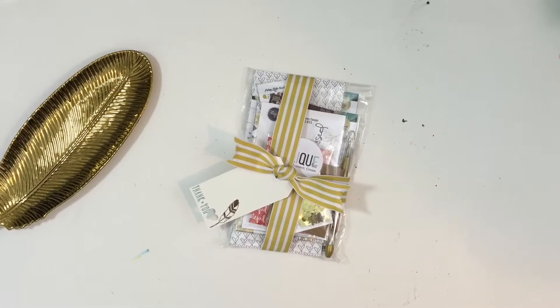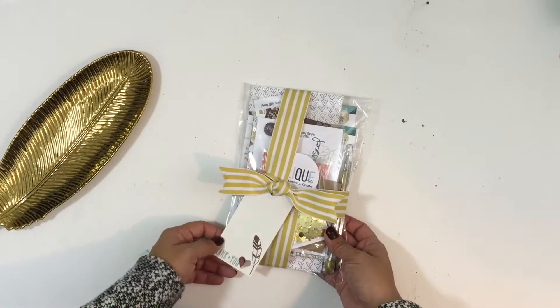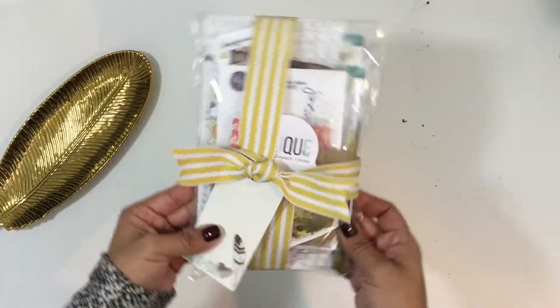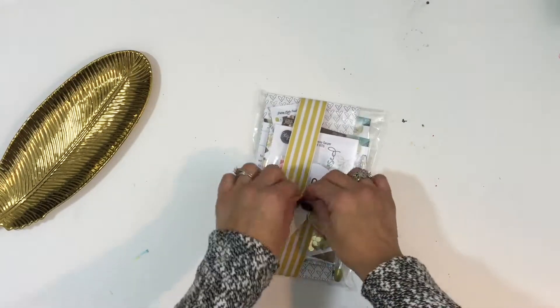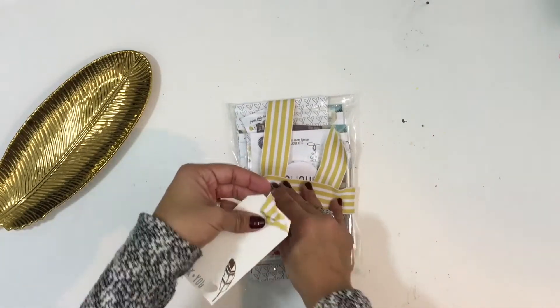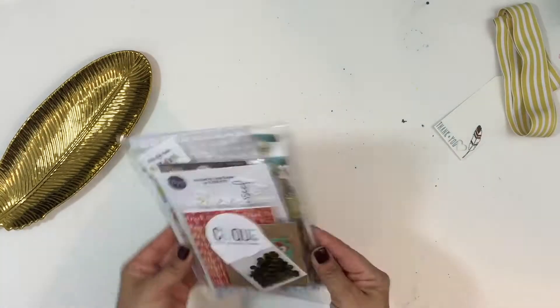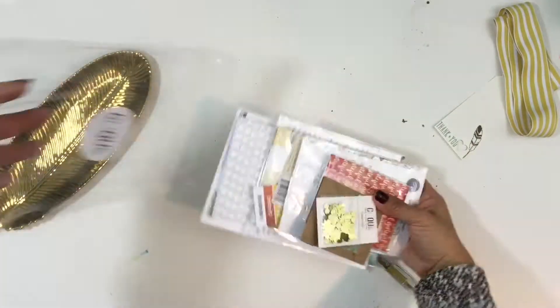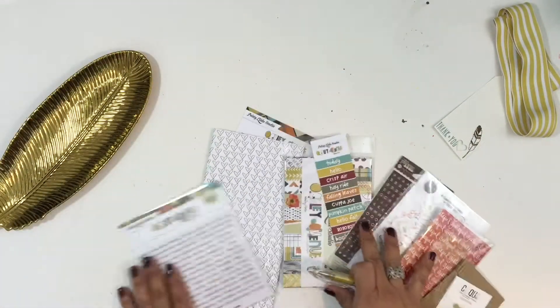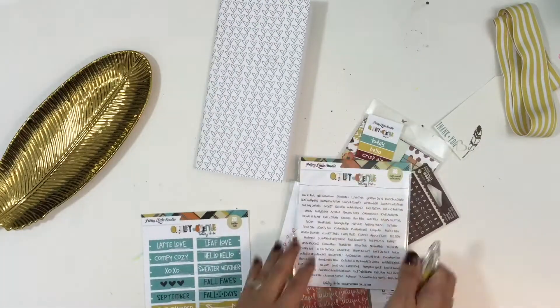Hey everyone, it's Erica here with Click Kits. Today I want to show you what is inside of our Fall Travelers Notebook Mini Kit. This kit features the Oakley Avenue collection by Pretty Little Studio, designed by Ashley Horton, and also includes some great exclusives by design team members Stephanie Gold and Candace Perkins. Candace designed the exclusive journal cards, the travelers notebook insert, and insert cover, and Stephanie designed the die cuts included in this kit.